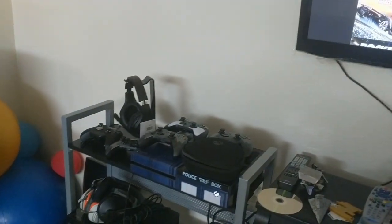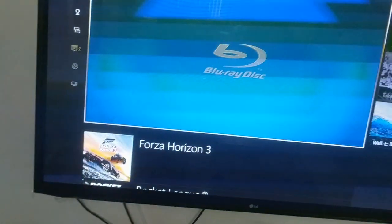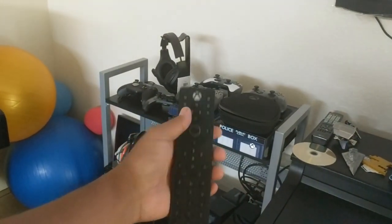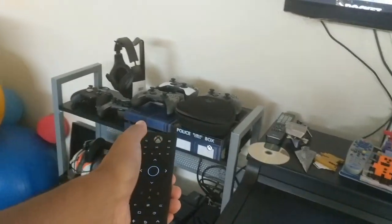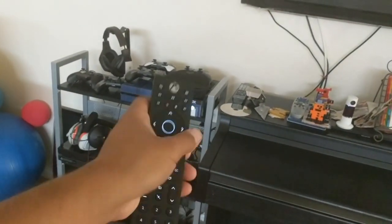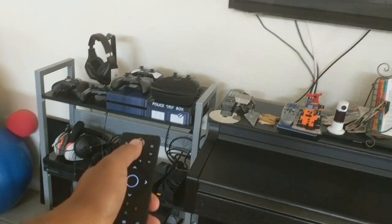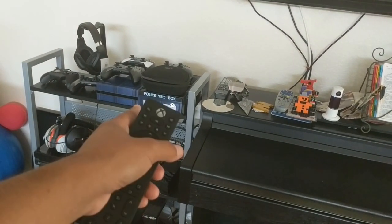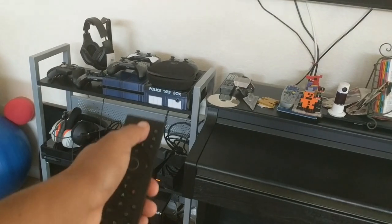Still recording from the Google Pixel XL. Here we go with the Xbox and the brand new remote controller. I just accidentally turned it off — I didn't mean to do that — but I guess I can test whether I can turn it back on with this thing. We'll wait for it to flash off.